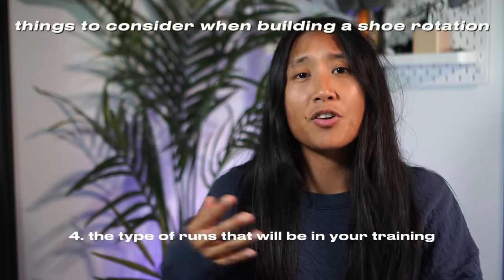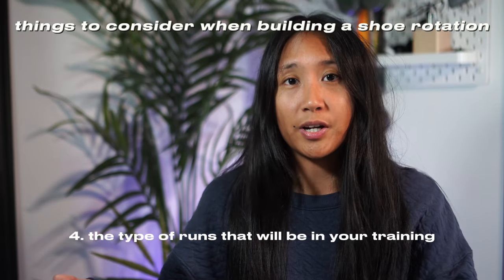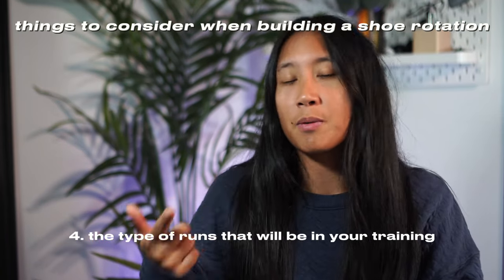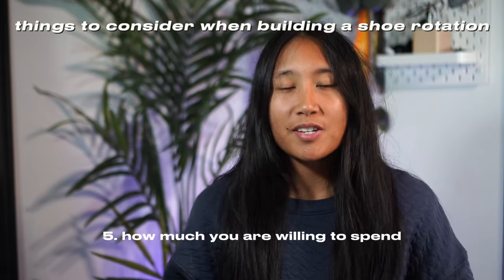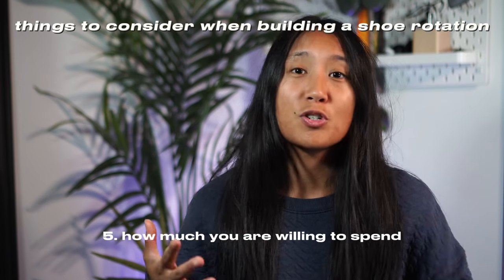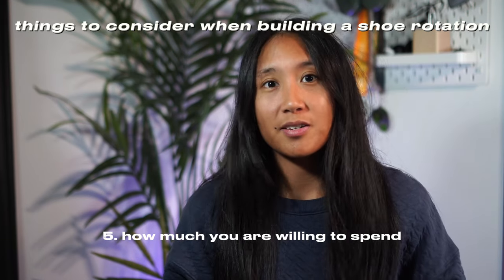The fourth thing to consider is the type of runs that will be included in your training. Are there going to be easy runs, tempo work, speed runs, long runs — you name it. And lastly, your budget.